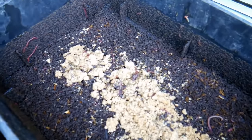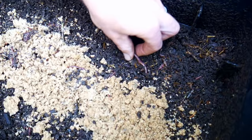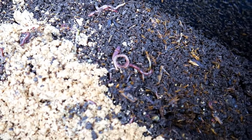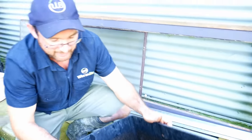Pete pulls out a night crawler to show the camera. You can see that the night crawlers are a lot bigger worm. Even though it's quite cold today, the worms are still active — and the night crawler is technically a tropical worm, which makes that even more impressive.